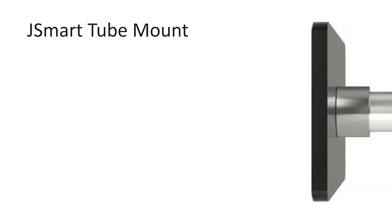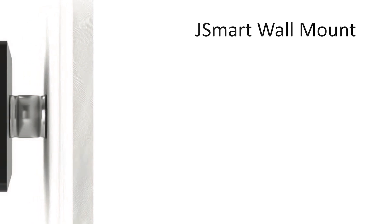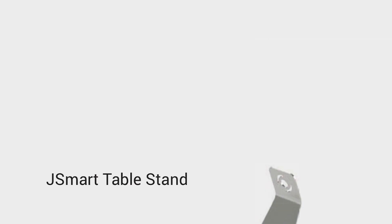The main highlight for these devices is their wide range of attachment applications. Because of the singular connector, it's far easier to mount and attach these HMIs to any surface without drilling unnecessary holes. With VESA brackets, tube and wall attachments, or a table stand,